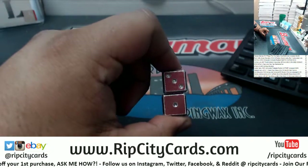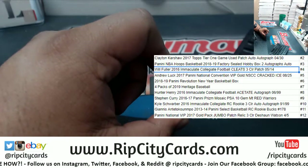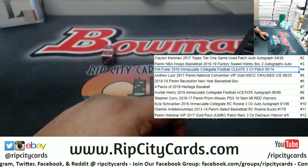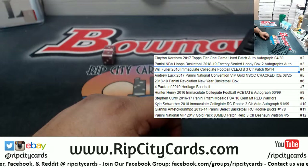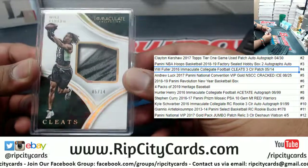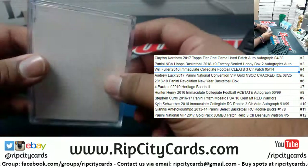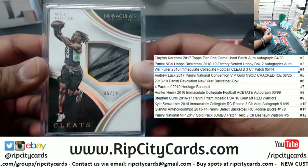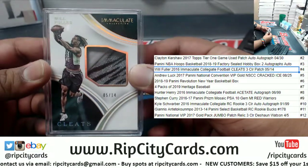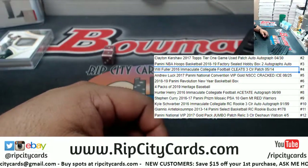The numbers three and one, which is the number four — that is a Will Fuller Immaculate Football cleat, three-color patch. Here it is, check that out. #5014, Will Fuller of the Texans, the cleat. That is out of Immaculate Football 2016. Very nice, there you go Greg, let's head it your way man. Thank you, we'll get it out to you.